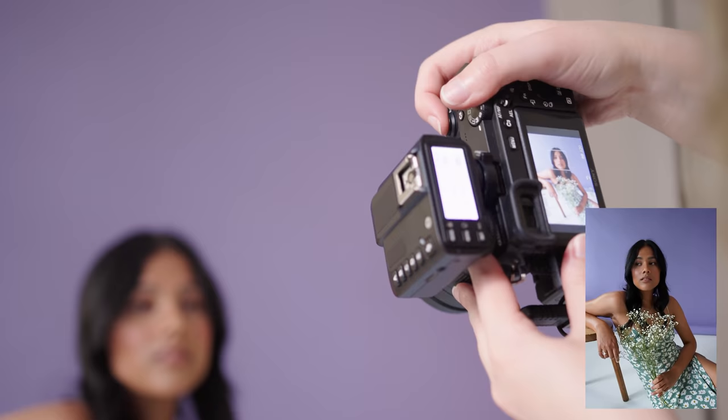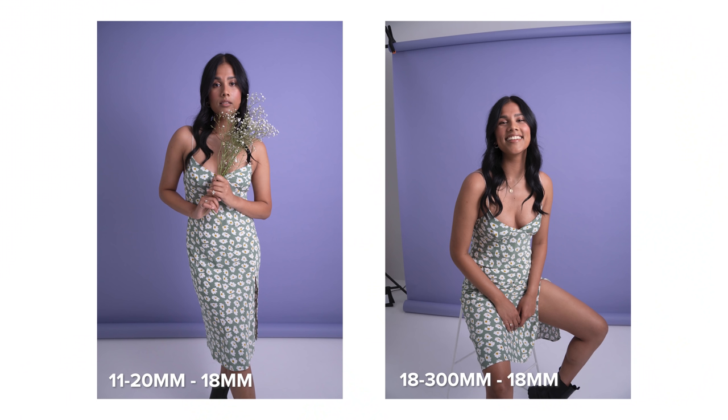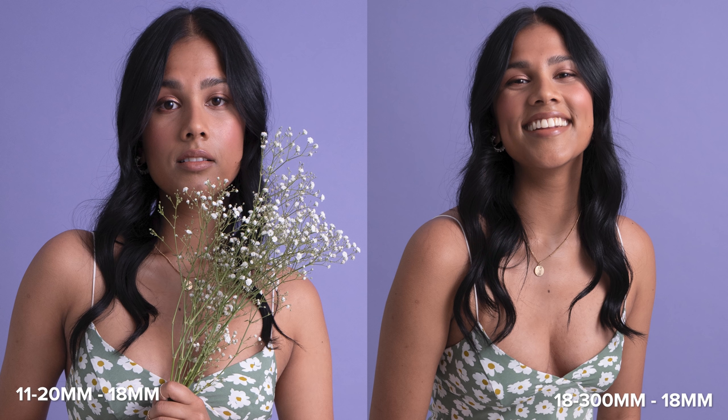Since these lenses overlap a little in focal length, I have a comparison of both lenses at around 18 millimeters each so you can see the difference. I think the 11-20 is definitely sharper of the two, but I do also think they both look good.